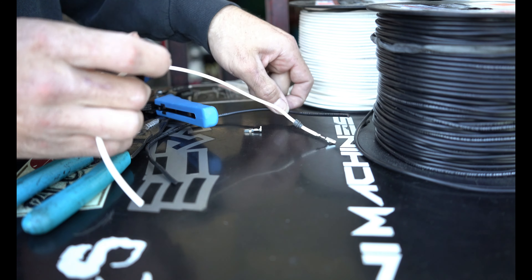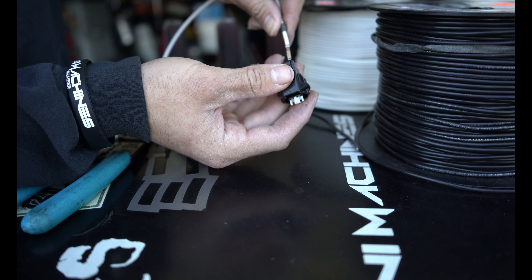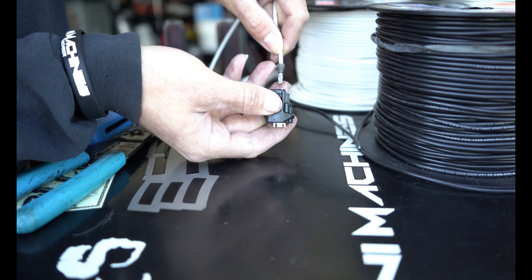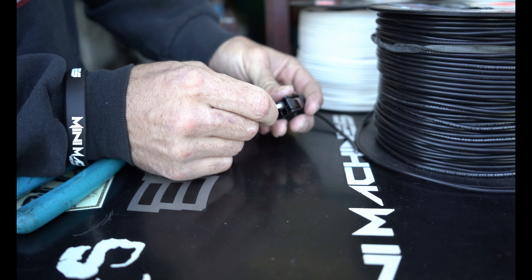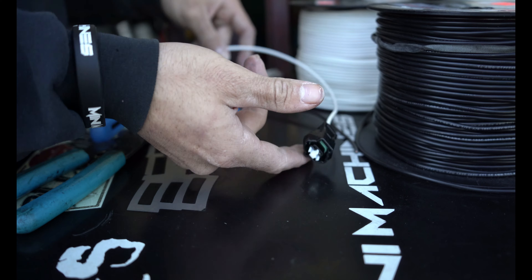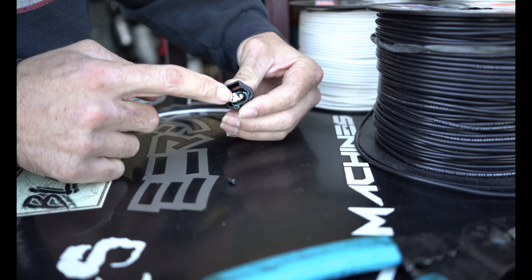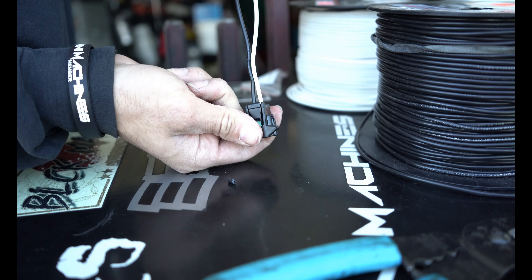Once you have that crimped, go ahead and grab your connector. I color code my wires — white is positive, black is for ground. Make sure you have it the right way, slide this forward, right about there, and slide it in. There you go, you have your first connector in. Now the second one — slide it in. On this type of connector there's a white lockout pin or slider pin — press that in and that's it. You've made yourself a pigtail.